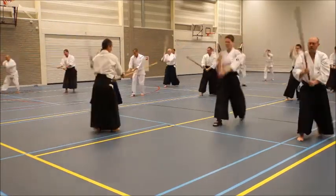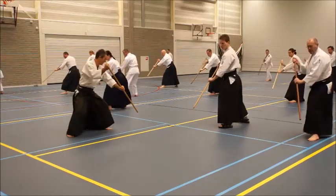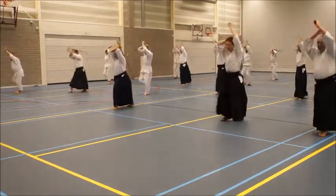Hitch, knee, start, kick, back, hitch, knee, reach.